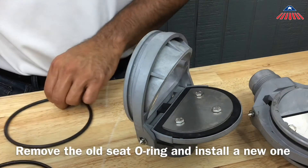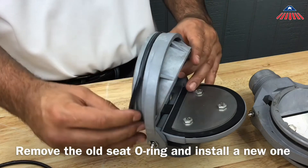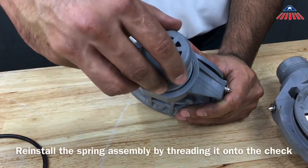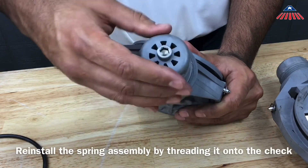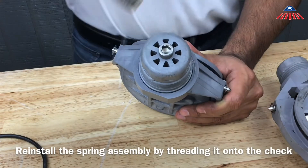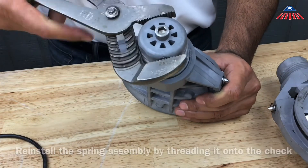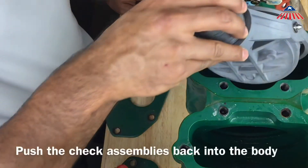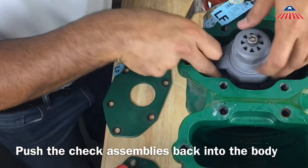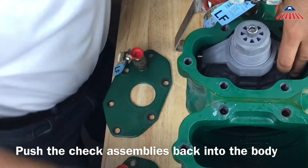Before reinstalling the check valves into the backflow, you will want to lubricate the o-rings. Reinstall the spring assembly by threading it onto the check. To reinstall the check assemblies, push them back into the body. You will need to use a pry bar or a long handle screwdriver to push the check valves back into place.